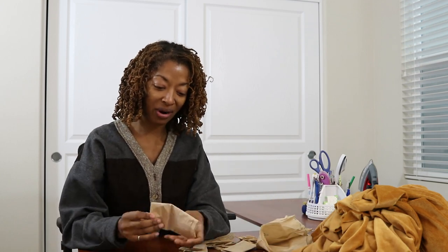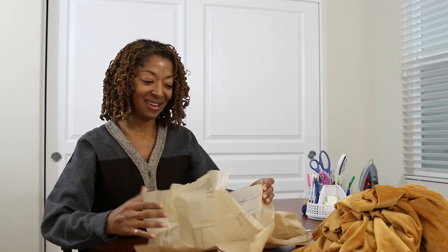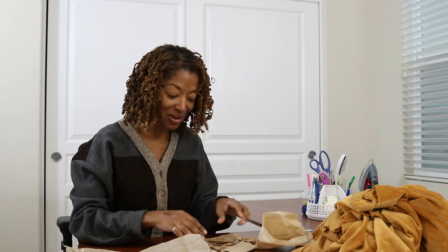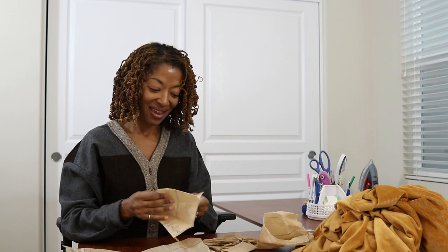Because I made it before, everything is already cut, which I love when that happens. Once I get all these pieces pulled open, I will press them out, then lay them on the fabric and cut them out and get this garment all sewn up.